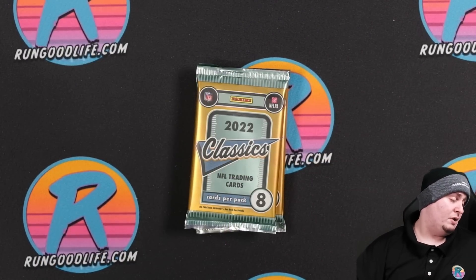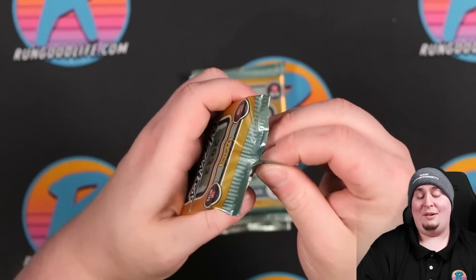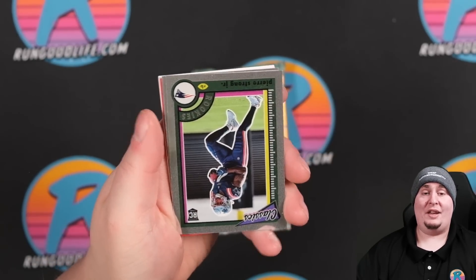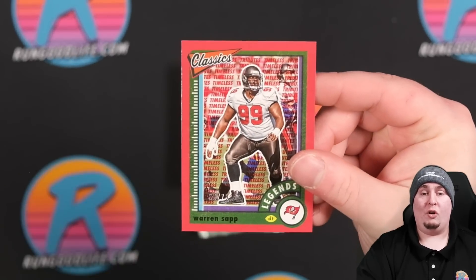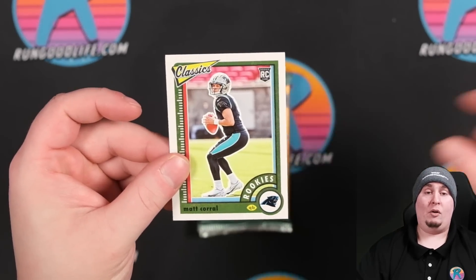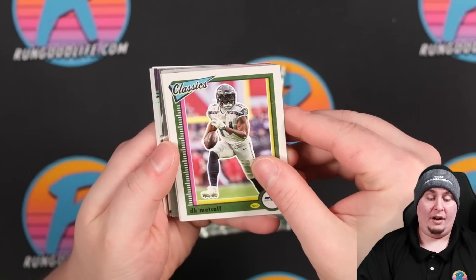I'm actually expecting to see more numbered cards than the box states. The box says six, but I've seen most boxes come with closer to eight. When you're getting numbered cards, you want your chromes to be colored — those are going to hold more value over the paper color. Autos are rare, falling probably two to three per twenty-box case. Let's see if we can hit one.